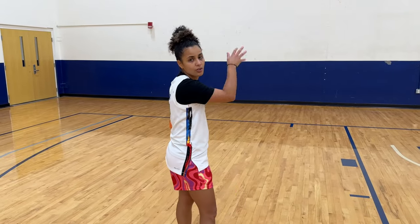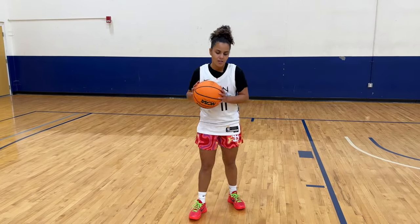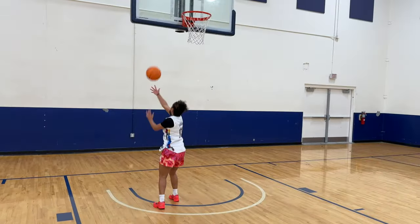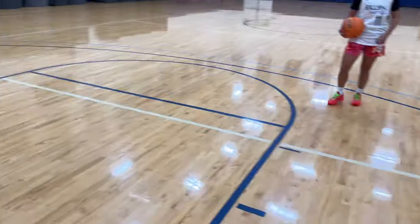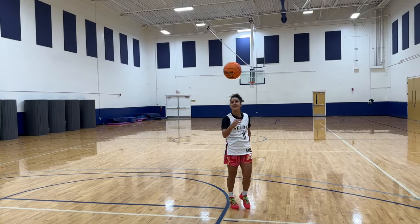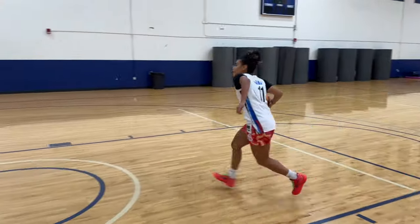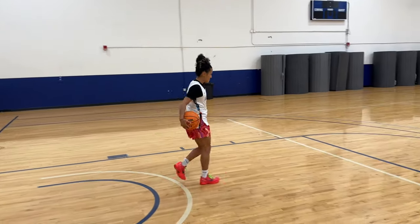Women who can float a little bit in the air, like Malaysia Fulwiley and all those other girls — I don't know how to explain it, but you kind of just... I did it! Let's go! You kind of jump with the defense, get them in the air, then you bring it low and you finish. So I just did it.